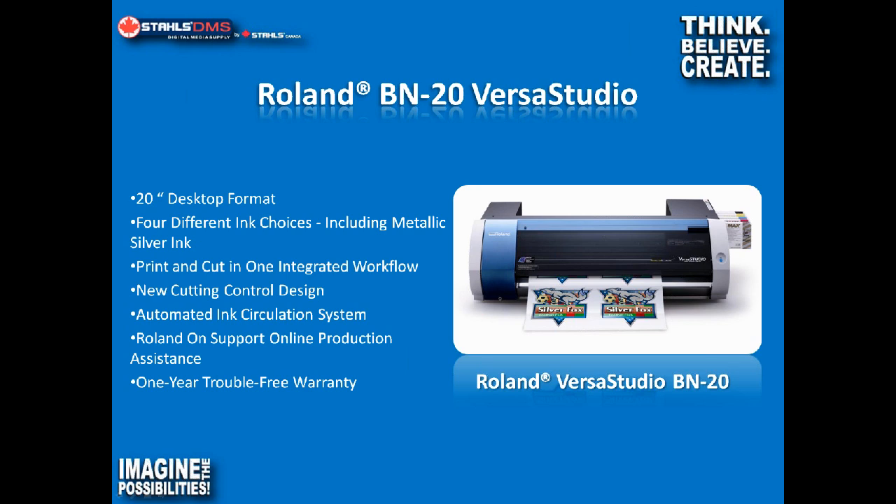We have some options for ink configurations. We can run this with a four-color ink — cyan, magenta, yellow, and black — which is how most of our printers run. We can create the vast majority of colors using CMYK. But we also have the option of including a metallic silver ink cartridge. That metallic silver ink blends with the remaining colors, and you can print up to 512 different metallic and pearlescent colors. There's also a white ink option, which is great for making labels and doing window graphics.